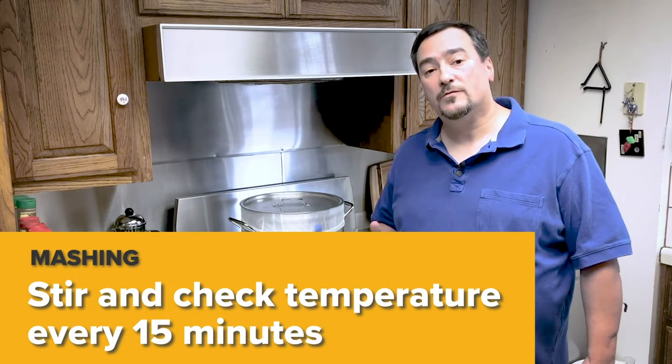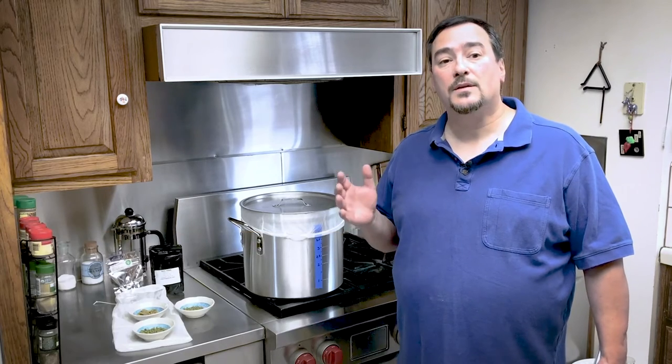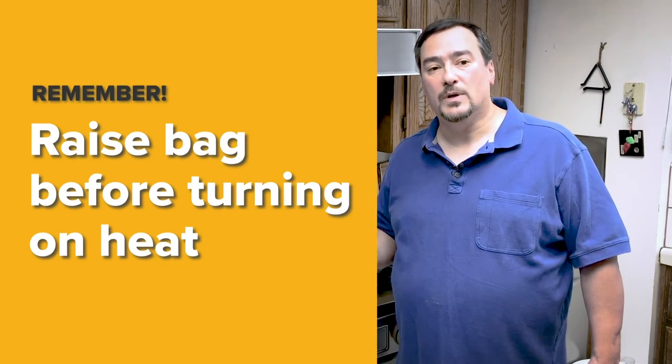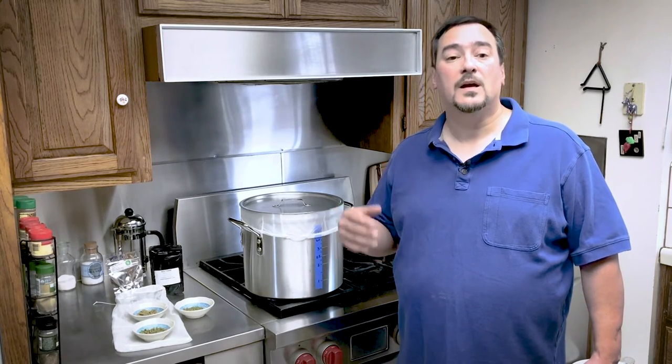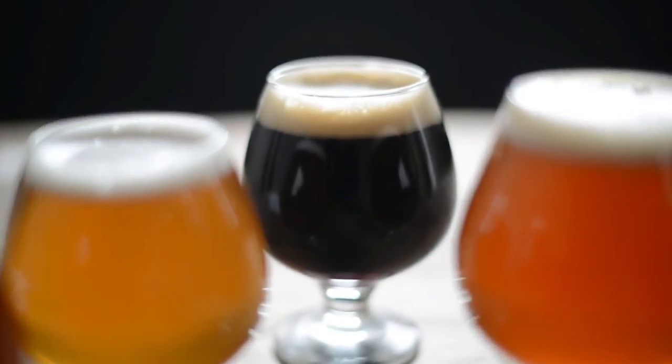If the temperature falls below 150°F or 65°C, raise the bag and turn on the burner for a few minutes. You don't want the bag to melt against the bottom. When the temperature is back above 150°F or 65°C, cover it and let it rest again.